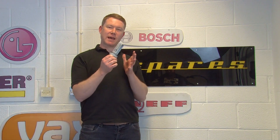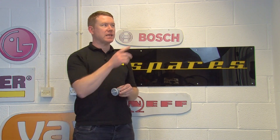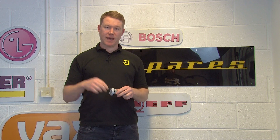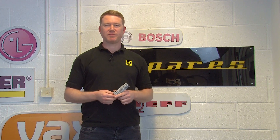If your drain pump filter is damaged you'll need to replace it. To do that you'll need to make a note of the model number of your appliance. See our video on how to find the model number of your washing machine, and you can see the link in the description below to find drain pump filters on the eSpares website.